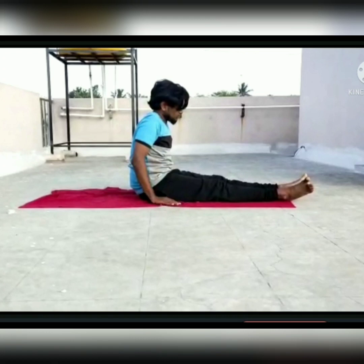Contraindications for Pashtimottanasana are asthma, diarrhea, pregnancy, and back injury.